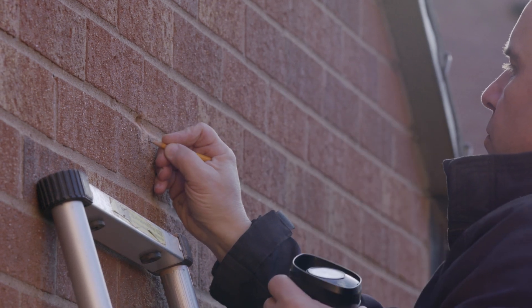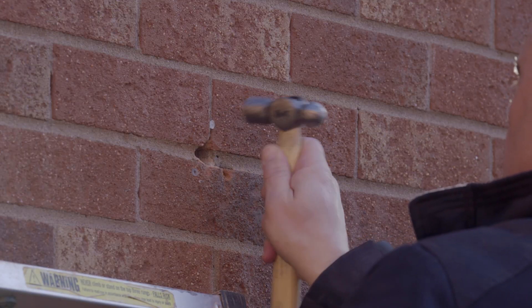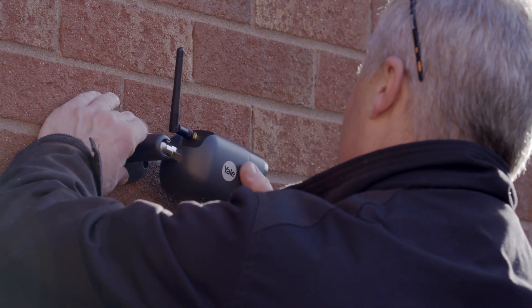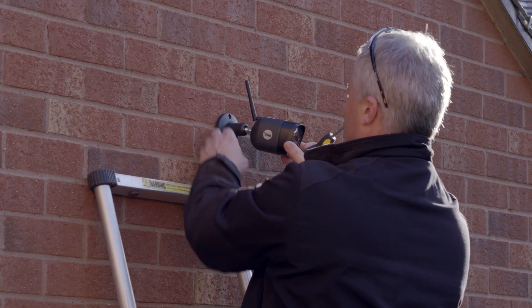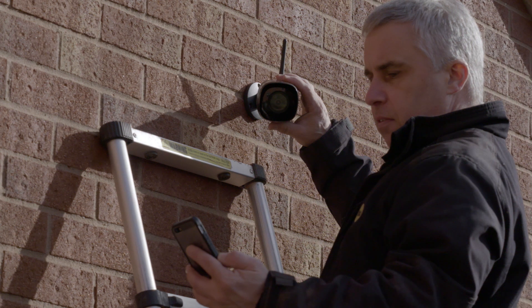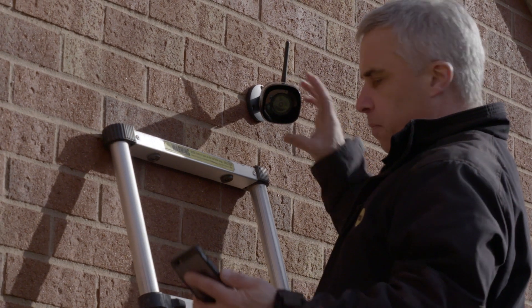Once the positions are marked correctly, drill the holes into the wall and attach the camera using the rawl plugs and fixing screws provided. Connect the power cables. Once the system is installed, you can now correct the positioning of the cameras via the app using the Live View feature, moving or tilting the camera to capture the correct location.